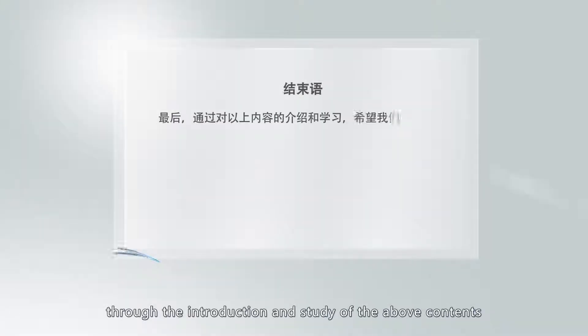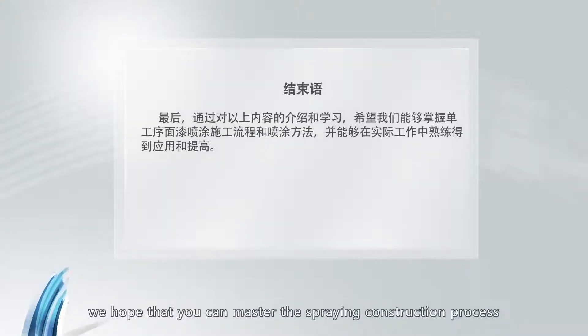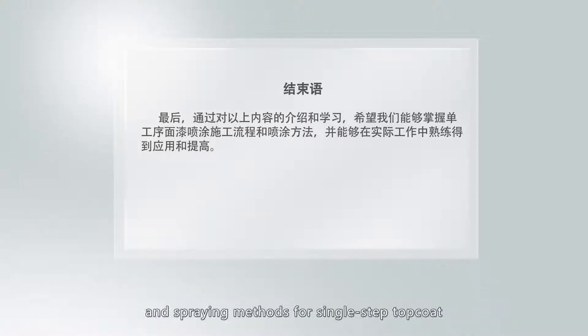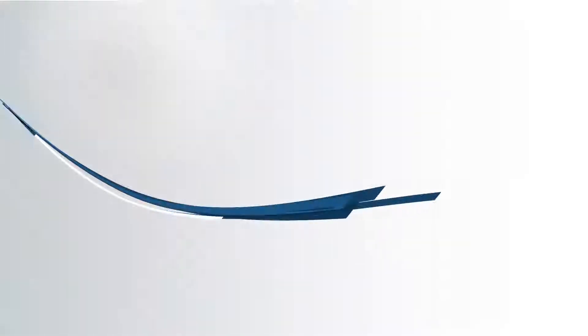Through the introduction and study of the above contents, we hope that you can master the spraying construction process and spraying methods for single step top coat and can apply and improve them in practice.